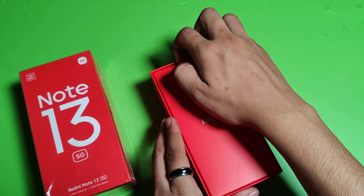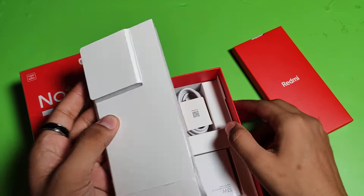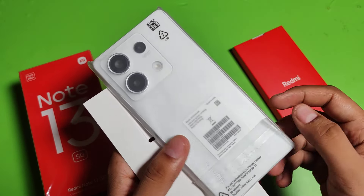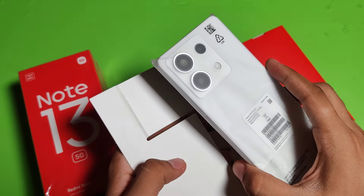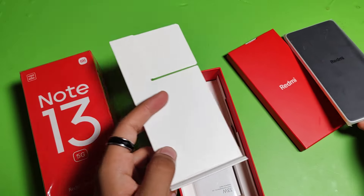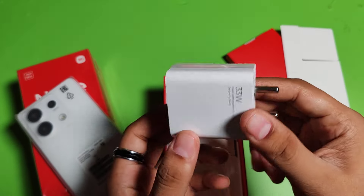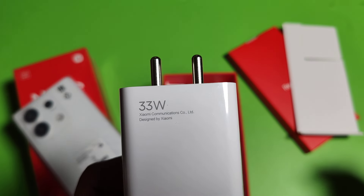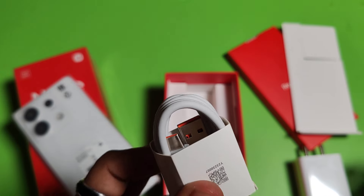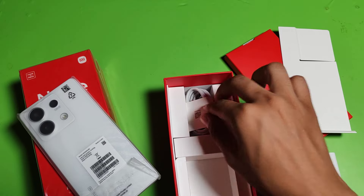Here it is the handset. The phone is in white color — it also comes in three other colors: purple, white, black, and green. Let's keep it aside and check what is in the box. Here it is the 33 Watt fast charging adapter, designed by Xiaomi. And here it is the USB to Type-C charging cable.